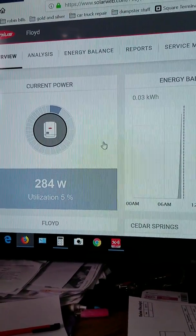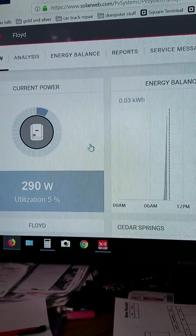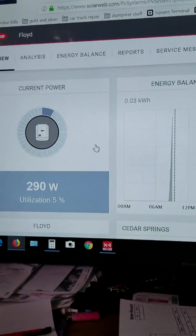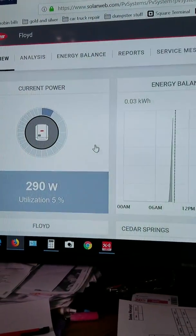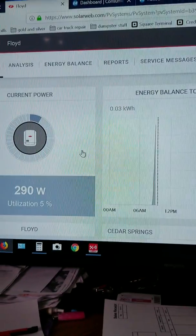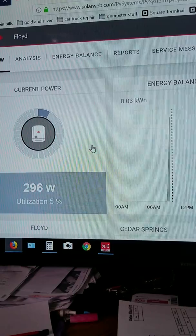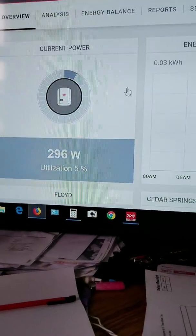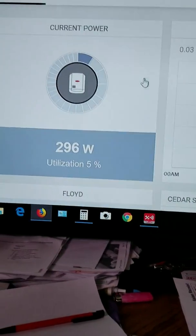You have to look at how much power you use in a year and size your system for that. You cannot just put up 400 panels thinking you'll make $300 a month from the utility — that doesn't work. They won't pay you because you're not a licensed power generator. You have to set your system up to match the power you actually use in a year.